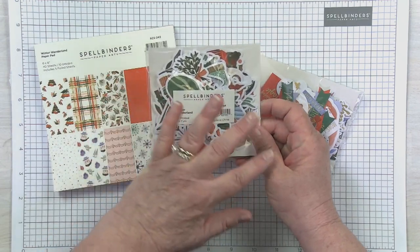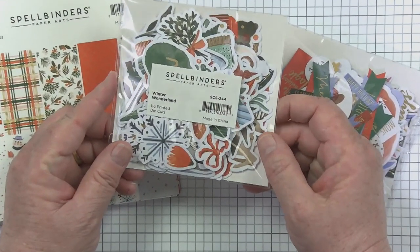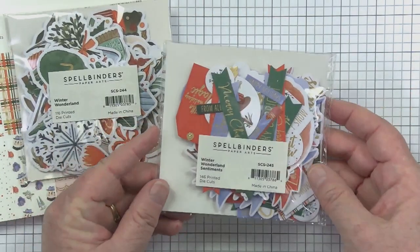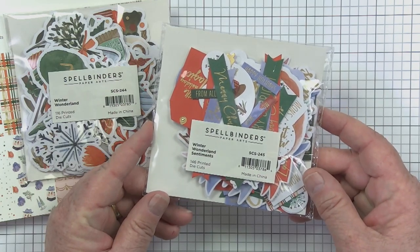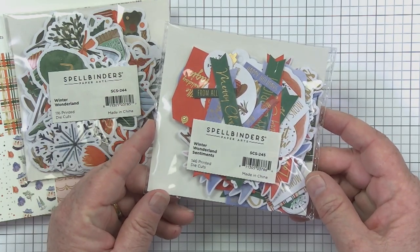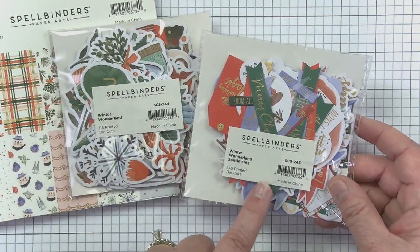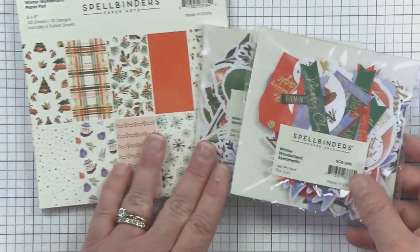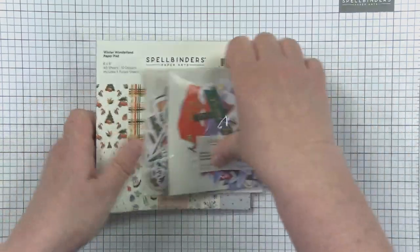This first pack is all the printed, thematic die cuts — super cute, they match the paper and have all kinds of fun images. This second pack is more geared towards sentiments, called the Winter Wonderland Sentiments. Simply by marrying the two die cuts — the images and the sentiments — it is so easy to create cards. So that's what I'm going to walk you through today: paper pad and two die cut packs.